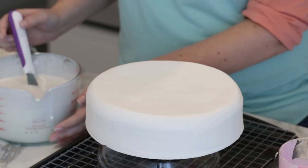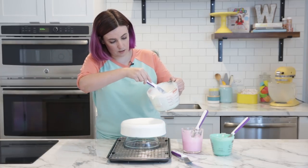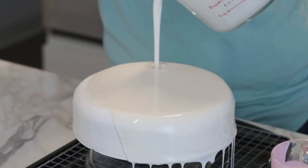Now we've got our white glaze — I'm going to give it a little stir because it might get a film on the top, and that's okay. Go ahead and pour, covering the whole thing in white, and just let it drip all the way down the sides.